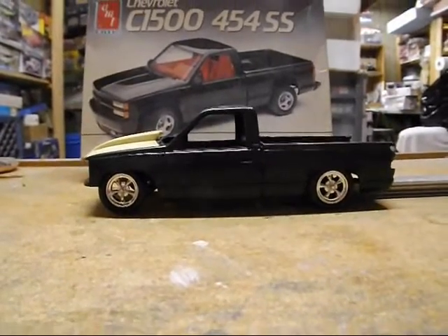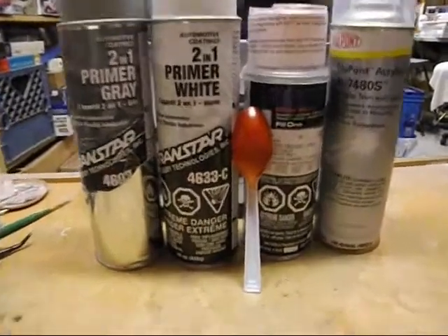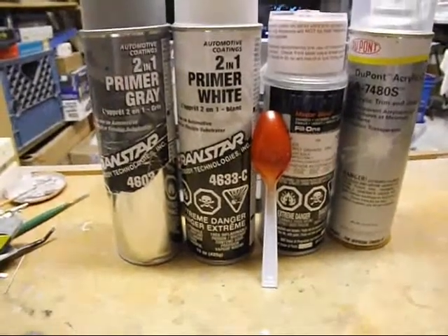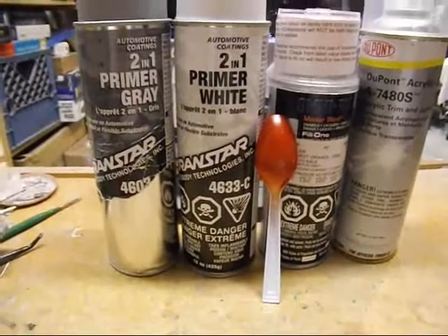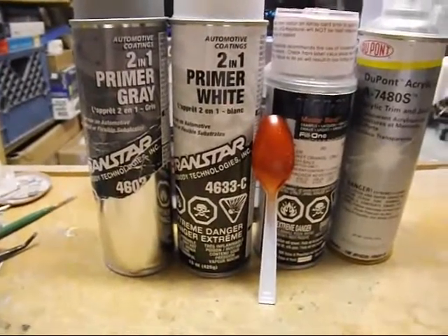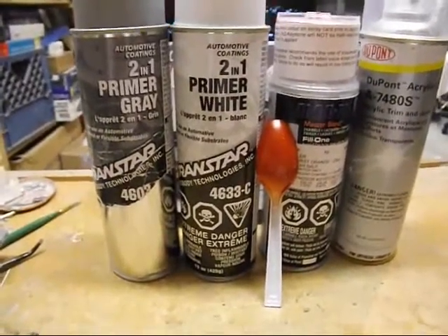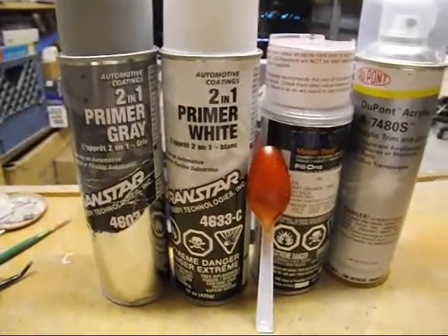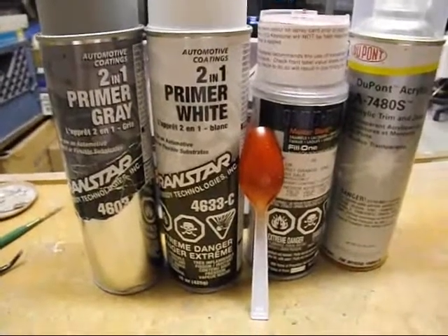Finally for the update, I think this is the color I'm going to go with, and this is the paint system. I've shown it in photos but haven't really explained it. Transtar 2-in-1 primers — they're excellent, very forgiving, and lay down very nicely. I'll start with the gray and then go on with the white for sanding purposes to see where any problems might be.